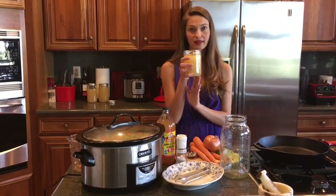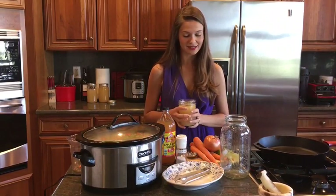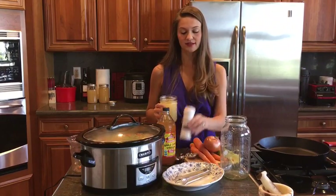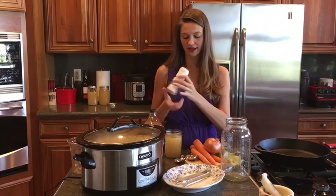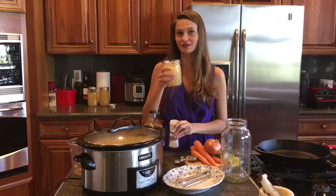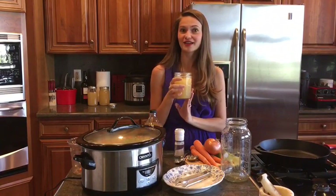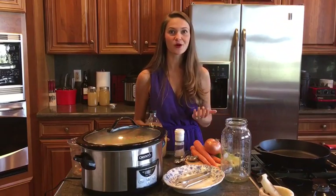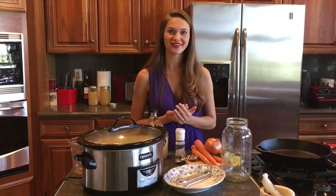Once this is ready and done, you're going to have something like this that comes out. Generally you may want to strain the vegetables, or you may even want to have them in there — you can puree them and make yourself a nice rich veggie soup. You also want to make sure you add in some sea salt for flavoring. I usually like to add a little bit of sea salt and taste it, adding to my satisfaction. I hope this tip was helpful and gave you an easy way to incorporate bone broth into your healing diet.